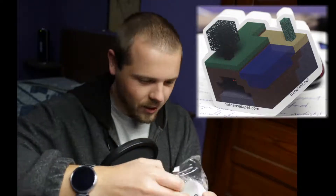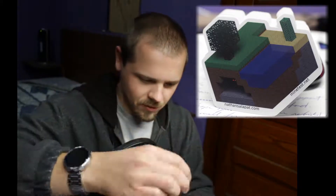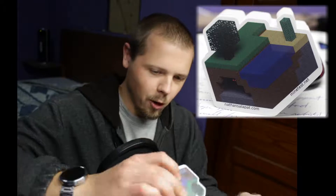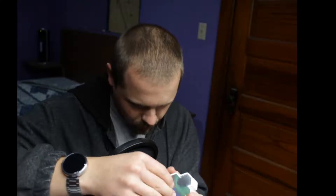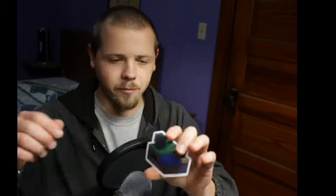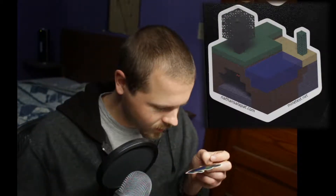Oh no, don't damage the stickers — yay! Because it doesn't want to focus, I will just admire it while you look at a picture that I'll put in post. It looks very nice.